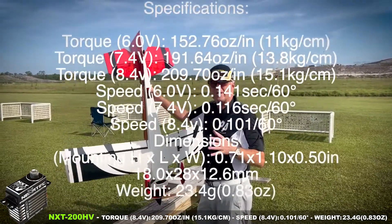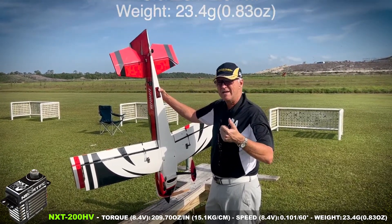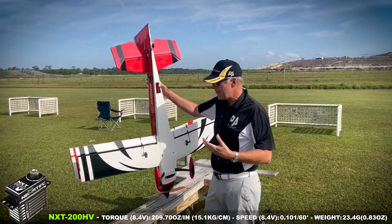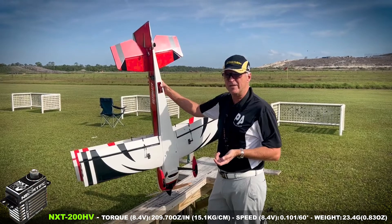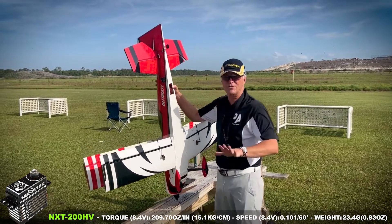There are three things you really need to be concerned with with servos, and these things absolutely nail it in every category. One is speed, the other is torque so that it has enough strength to not have any blowback at all, and the other one of course is centering. These were a long time in development to make sure that they just hit the mark absolutely everywhere. And for this size servo, there is absolutely nothing better.